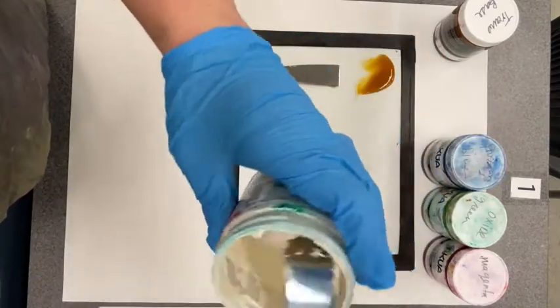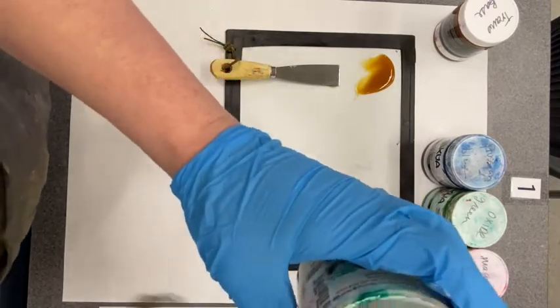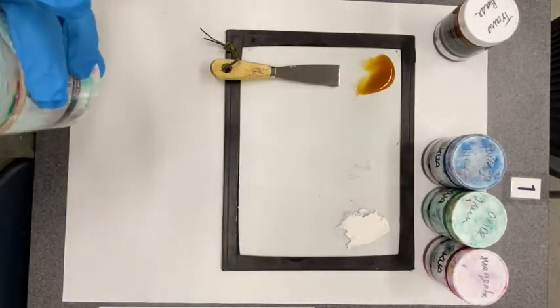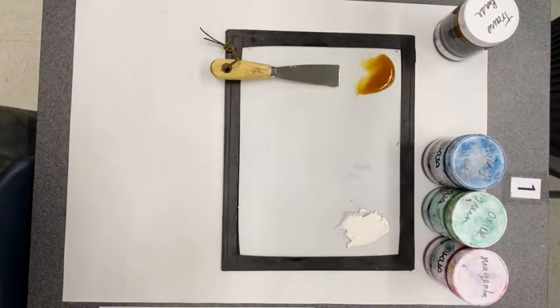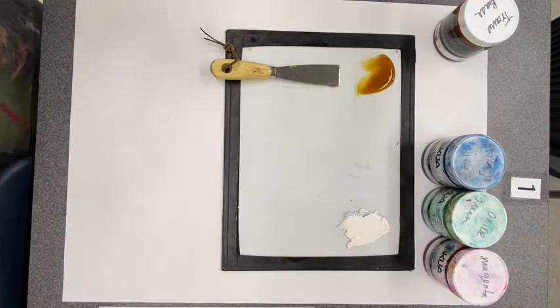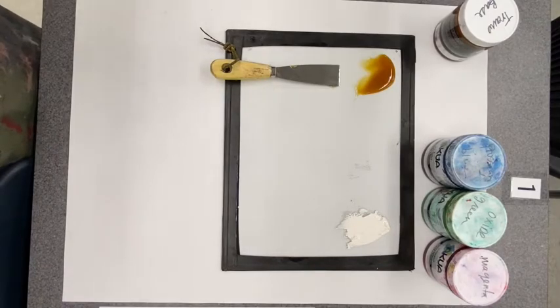The white should look like frosting when it's ready. I'm going to take out a little bit of that as well. Now I'm ready to start adding colors to my modifiers. I'm going to work with a blue — Prussian blue — to make a light blue for my project. I'll wipe off my ink knife before dipping it into the blue.